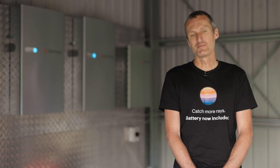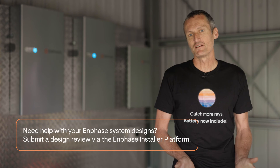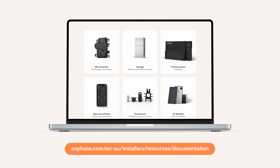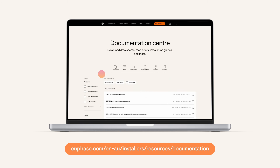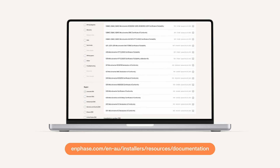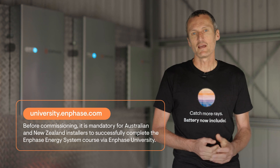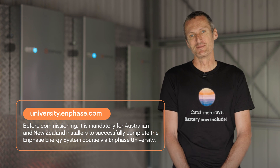That's how simple and quick Enphase installations can be. Be sure to gather more information before your installation starts so you can get design review services done by the Enphase engineering team. You've also got access to the document center online at the Enphase website, where you can source your technical data sheets and installation guides — it's also updated with the latest critical updates for system installations. And don't forget to go into Enphase University and complete your Enphase energy system certification course. Those are all the tools you need to go and complete your system installations.